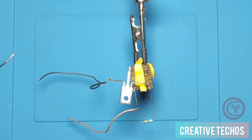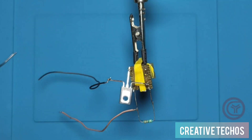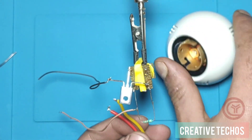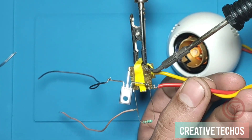Next we take a bulb holder and solder its two wires to the two output pins of the flyback transformer.